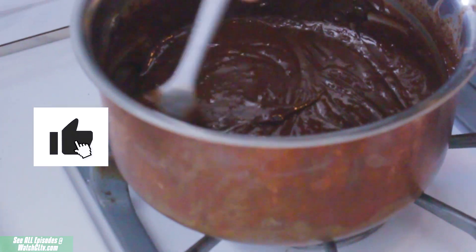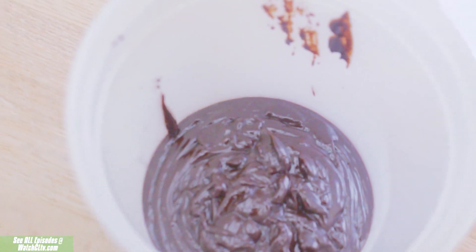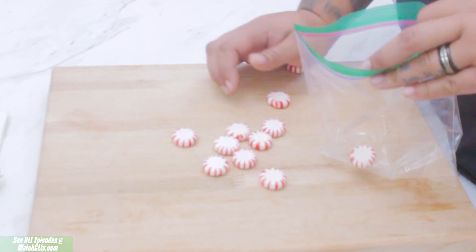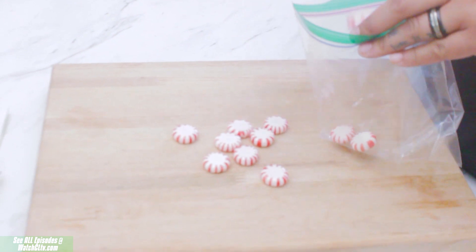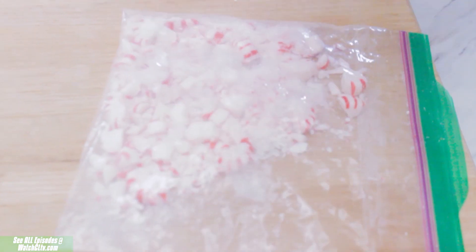Once your chocolate and cream are combined, you can set it aside in a taller pan or pot — it's going to make the dipping of the pretzel a lot easier later on. Before you dip your pretzels you'll need to break down your peppermints, so this is a good way to let out some aggression by smashing them into nice little candy cane pieces.